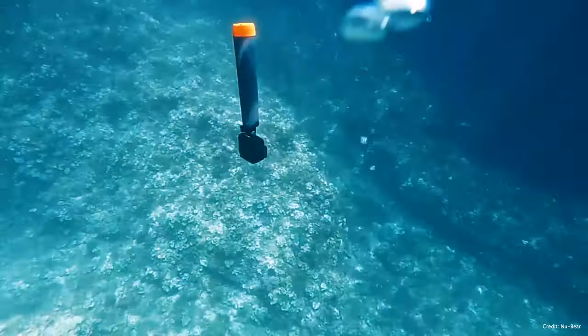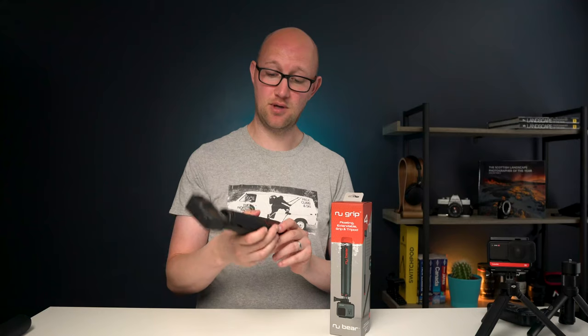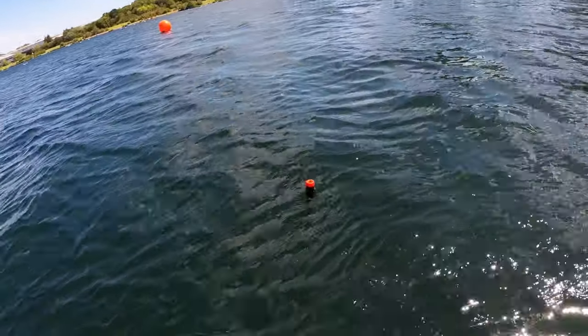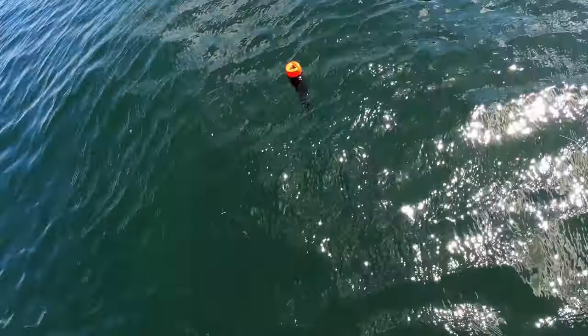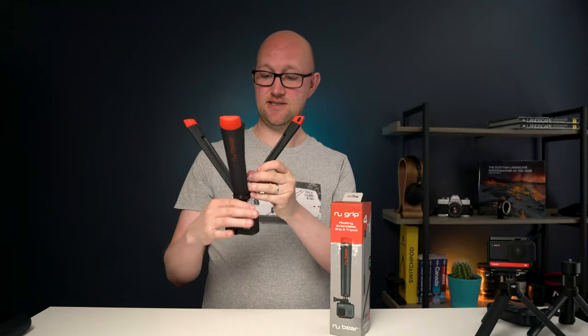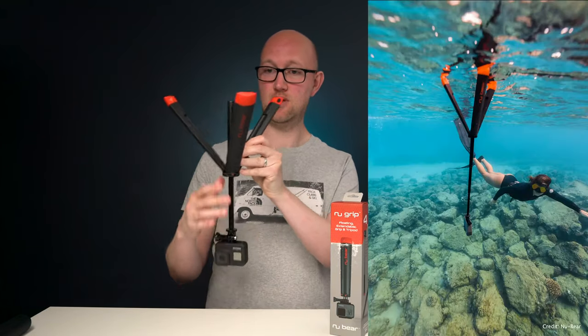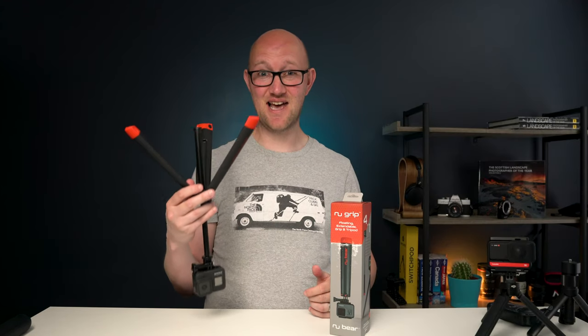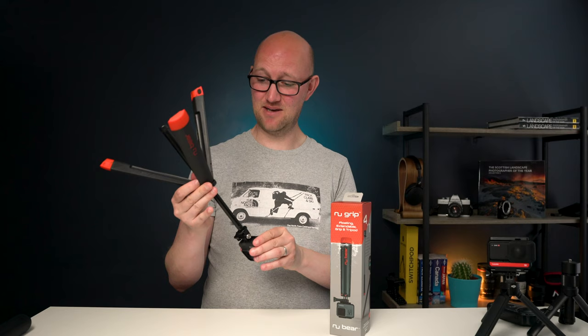But the unique selling feature of this product is that it floats, so it can go in the water like this and it will bob up and down and you're not going to lose your camera. But it also can do this, which is essentially turning it into an underwater floating tripod. I mean how cool is that? This thing is absolutely awesome.